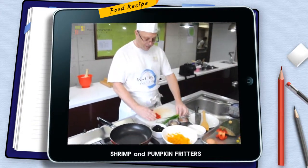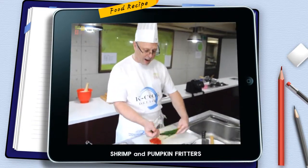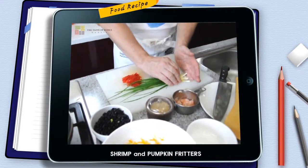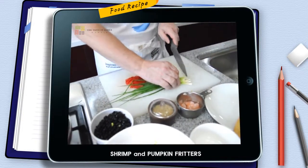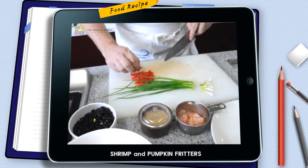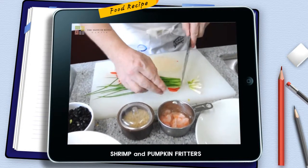Now we've got the peppers cut, so we're going to cut the pa. In English we call these spring onions; in Korea they call them pa. We're not going to use the whites as much as the greens, so we're going to cut everything once again to a similar size.